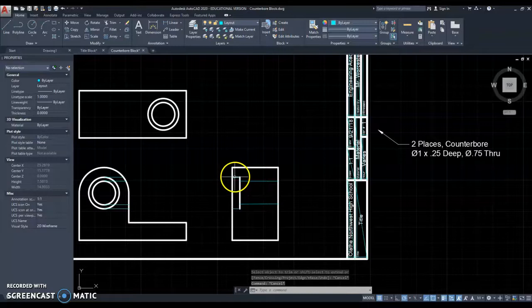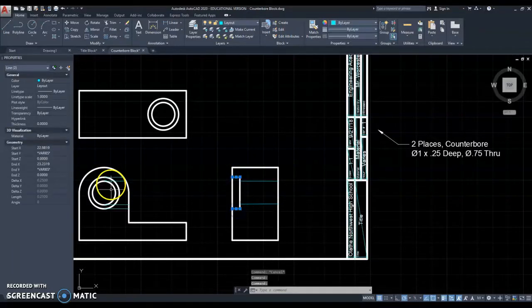That is what the counterbore looks like. This line and this line came from the top and bottom of that large circle. This line and this line came from the top and bottom of the smaller circle.